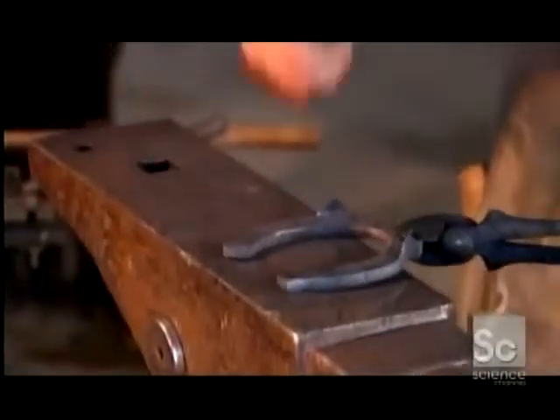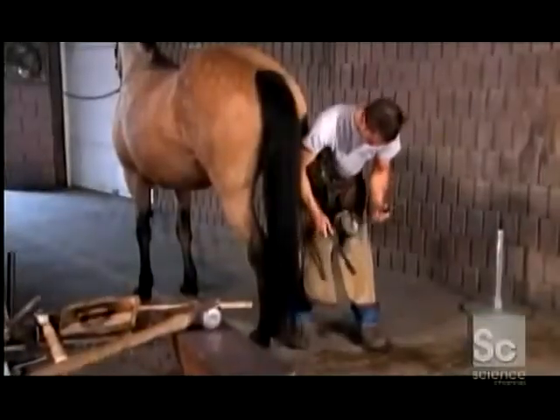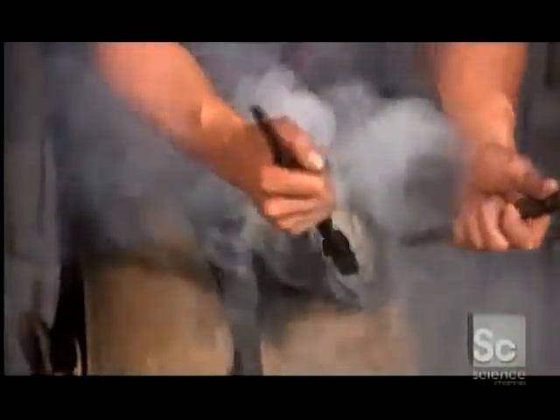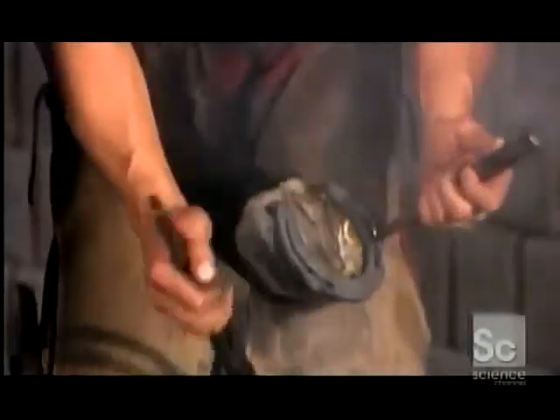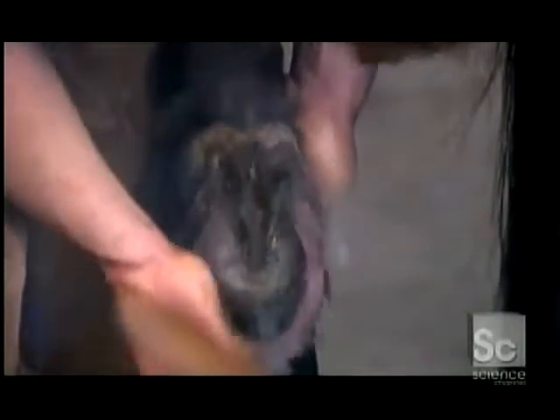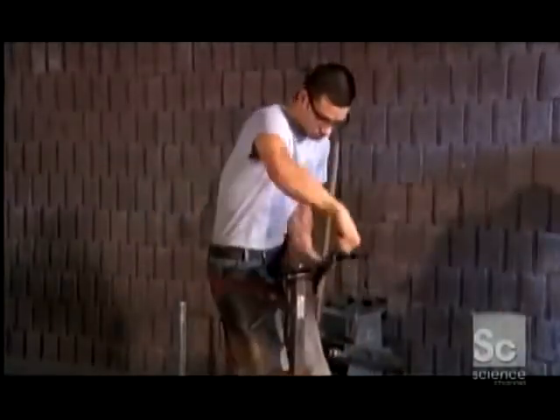Now, time for the fitting. After heating the shoe, but not as much this time, the farrier uses it to melt the outer part of the wall. This makes an imprint on the horseshoe that later helps him place it properly on the hoof. Horses first wear shoes at about three years old, the age when they start working or competing. The farrier fine tunes the fitting with a metal filing tool, curving the edges further to make them even safer for the horse.